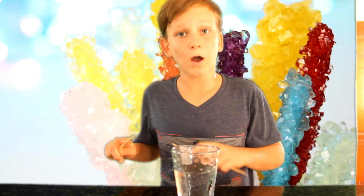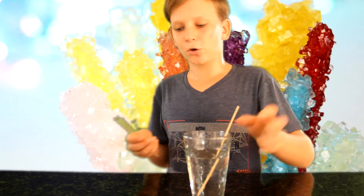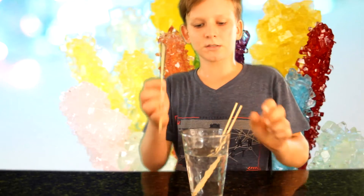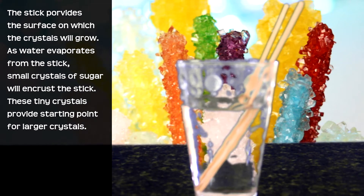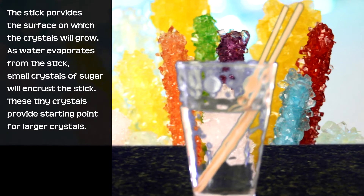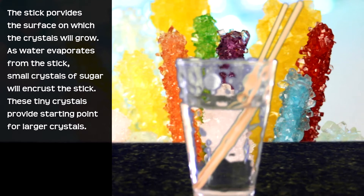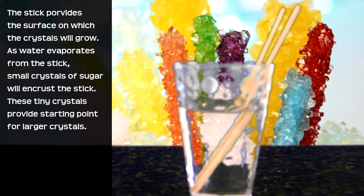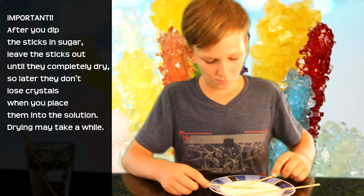While the pot of our solution is still boiling, we're gonna soak our four sticks in some water for about 10 minutes. You may be wondering why the stick needs to be soaked — the stick provides the surface on which the crystals will grow. As water evaporates from the stick, small crystals of sugar will encrust it, and these tiny seed crystals will provide starting points for larger crystals.